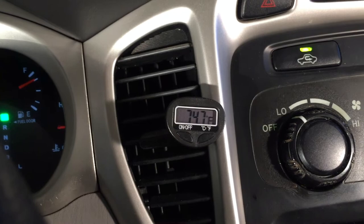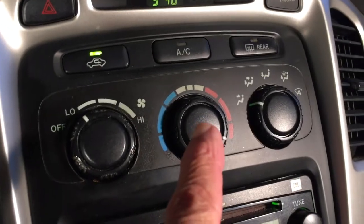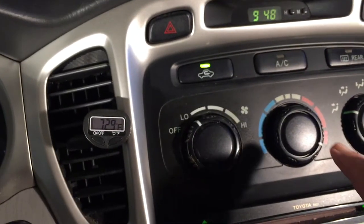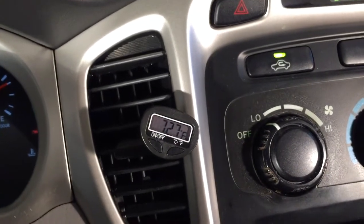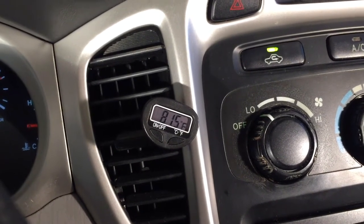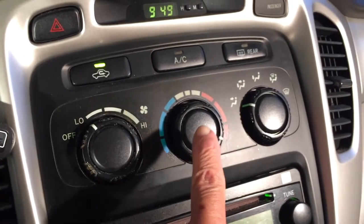It's actually dropping - 74.5, 74.3. AC is off, heat is on, so this temperature should be rising. And it will if I tap this dial - watch the temperature. 78, 81 - the heat kicked on. It's coming through the vent. There's a problem with the wiring behind this switch.